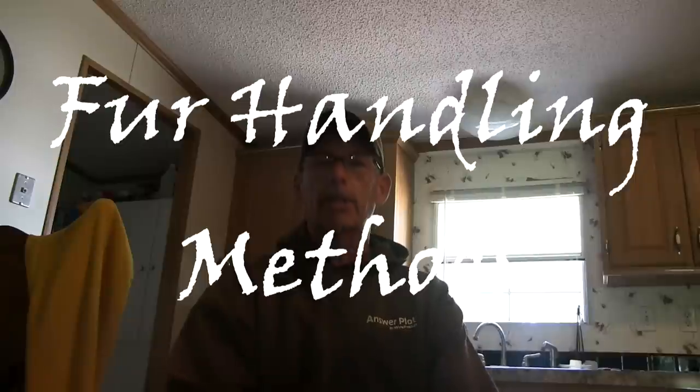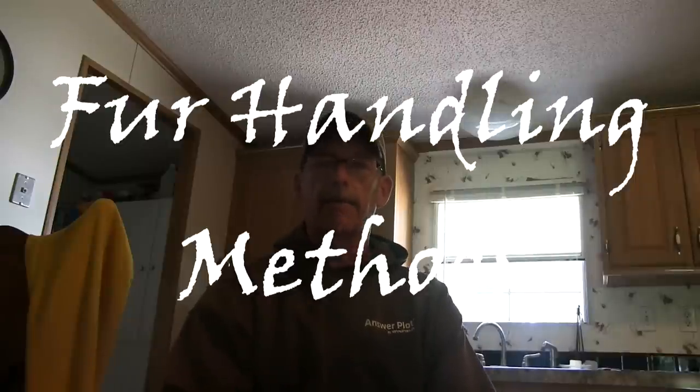It's not enough as a trapper just to catch the coyotes. That's the fun stuff — going out on the line, finding sign, putting in sets, and then the whole management plan of it. Putting up fur is important. In this video I'm going to take you from the time we put them in the freezer, thawing out and processing it — how I flesh the coyote, the whole process, boarding it, et cetera.